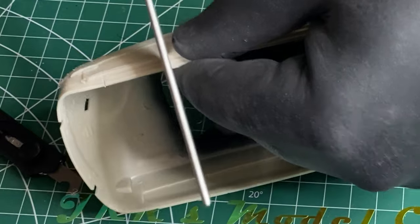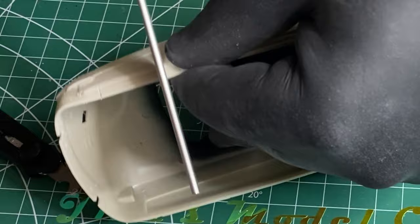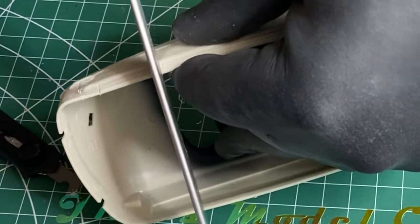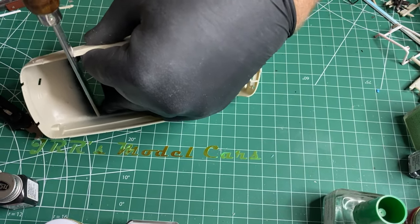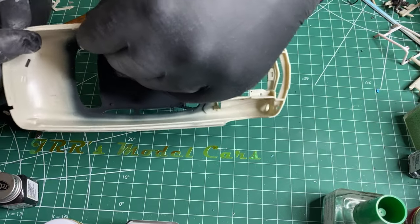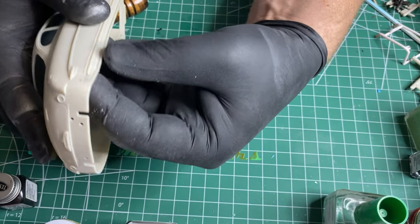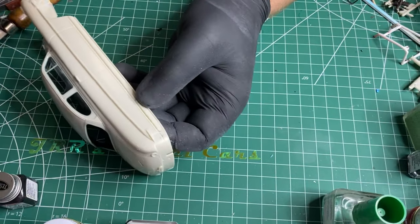The front one is going to be tougher because it doesn't have a starter groove. It's going to be pretty good. Alright, so it still needs some more. The old scriber.